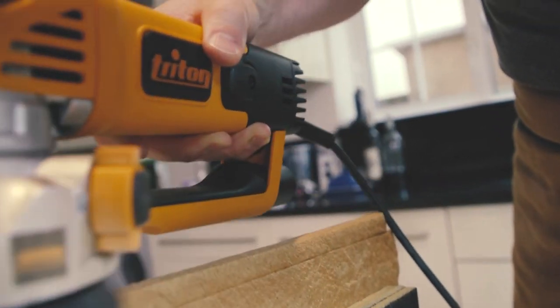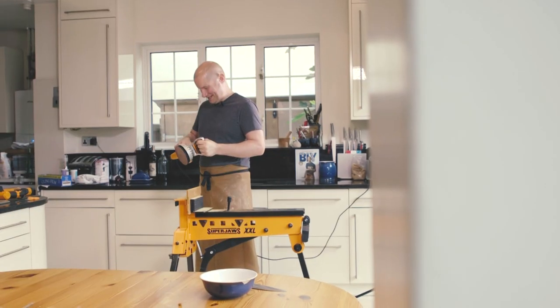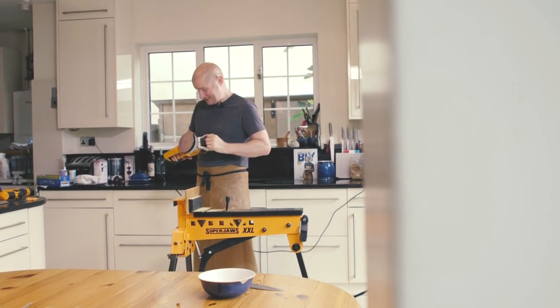Now we've made our gingerbread, it's time to soften it off with a traditional orbital sander. That's spot on. Brilliant — I should have brought one of these into the tent, shouldn't I?